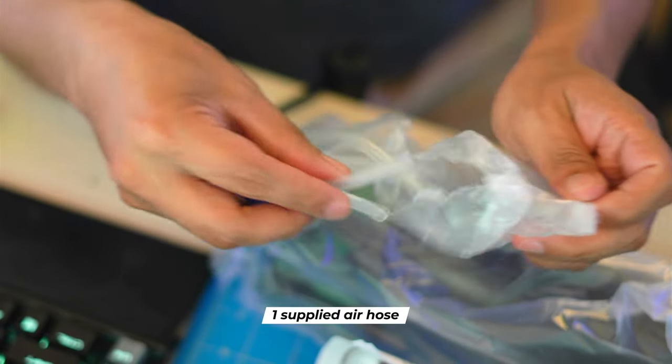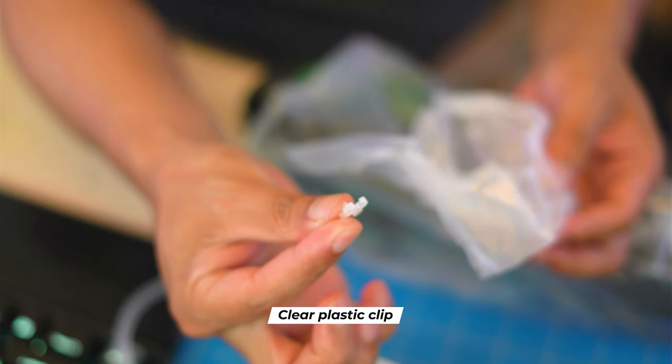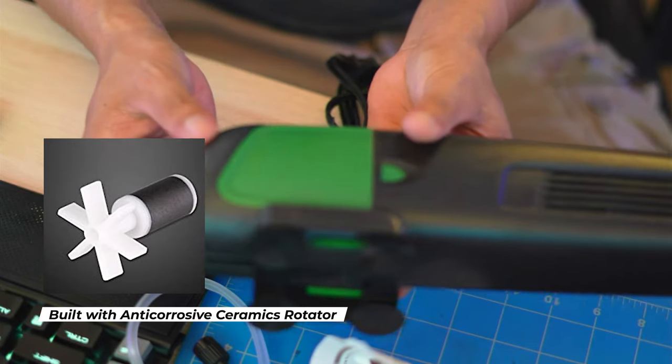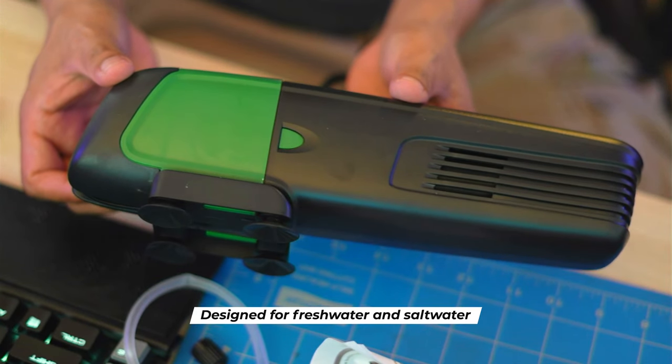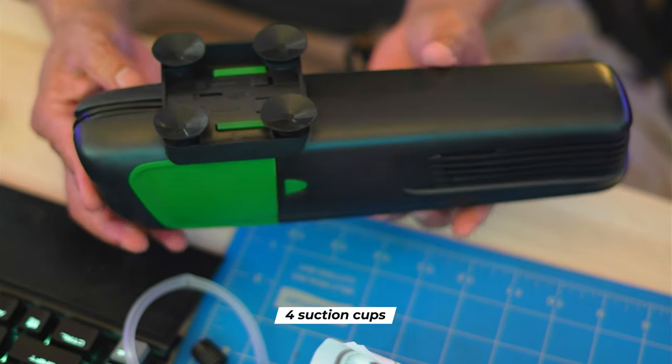First, we have one supplied air hose to add oxygen to the water. It comes with a tiny clear plastic clip and an optional bubble generator. It's built with an anti-corroded ceramic rotator and is designed for both fresh water and salt water. It also comes with four suction cups for easy installation.